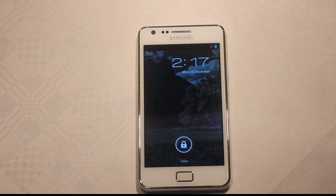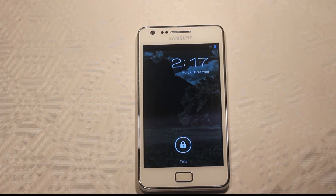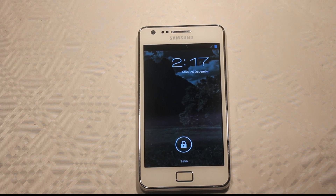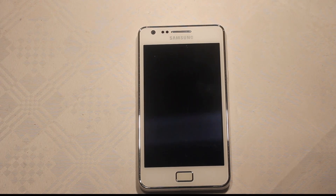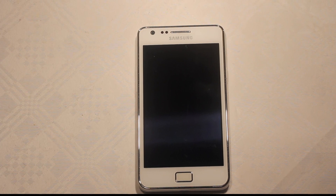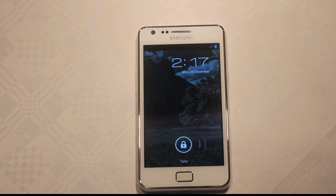Hey guys, just wanted to let you know that today is an awesome day because CyanogenMod 9, an experimental build, has been released on the XDA Developers Forum. This new ROM is being called the IML74K, and it's Android 4.0.3 Ice Cream Sandwich.